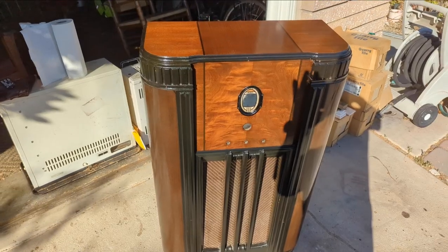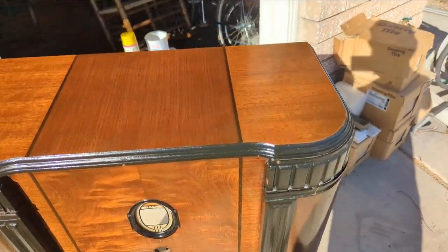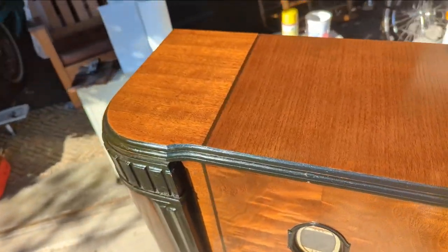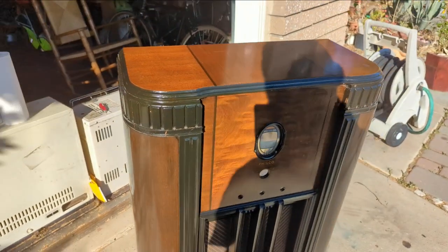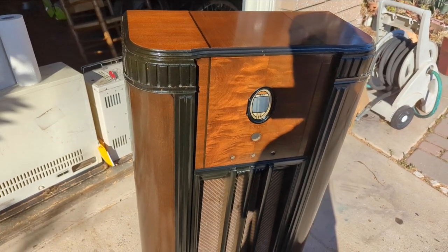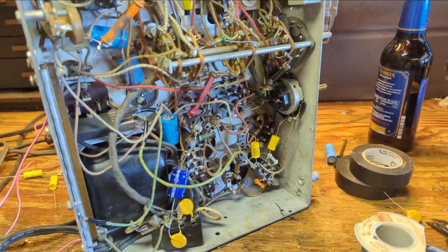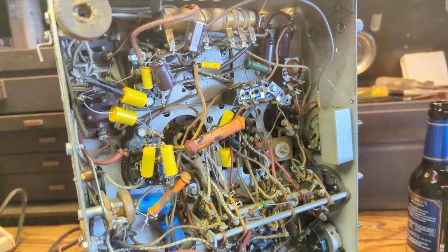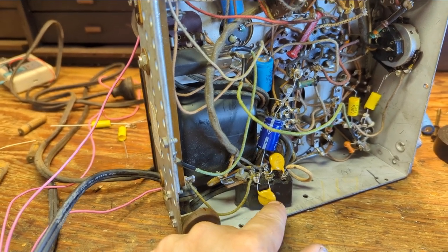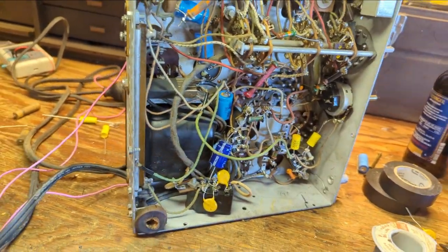After several applications of Old English, I'm going to let it sit wet — I want it to sink into all the dry open areas and then I'll wipe off the excess in an hour or so. I'm going to go back to the electronics because there's a lot of work ahead. I've replaced all the paper caps except for the ones inside the bakelite blocks. I know this one is the across-the-line cap — I'm familiar with that and didn't need to look up the code. That one's replaced.